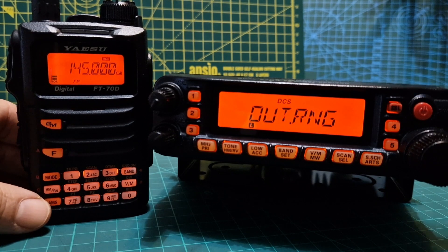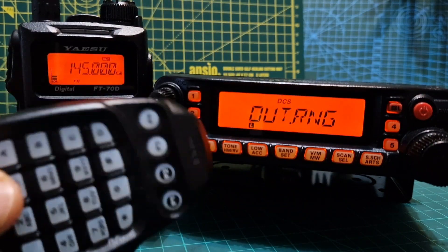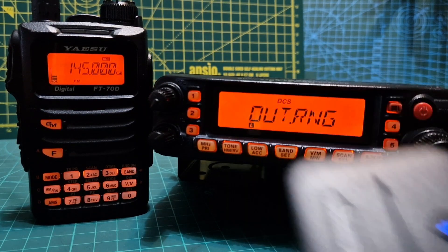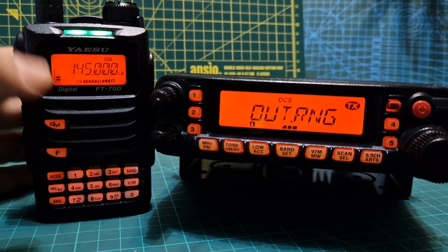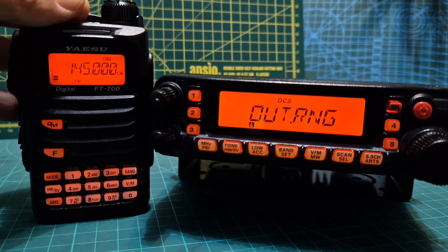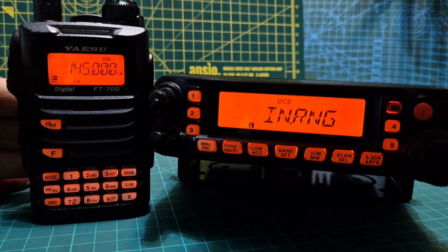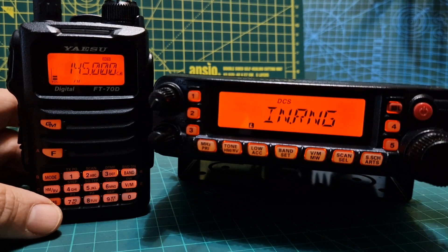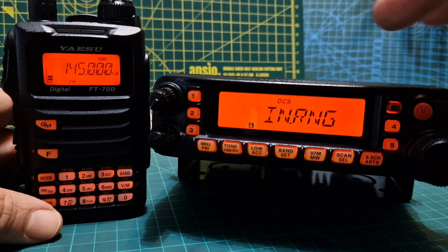If we transmit, it will automatically transmit or we can use the PTT — I'm using a nifty Bluetooth PTT which is pretty good; it has a Bluetooth module. Key up — you can see we're being received. The FT70 isn't an ARTS radio so you won't get messages on it, but on the 7900 you will. If I key up, it says 'in range' — telling me I'm in range.